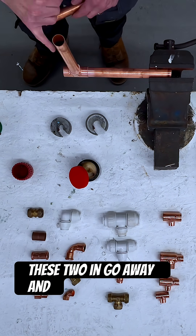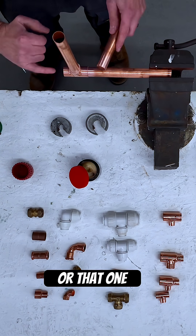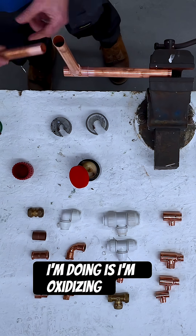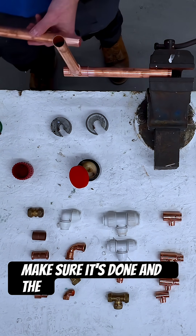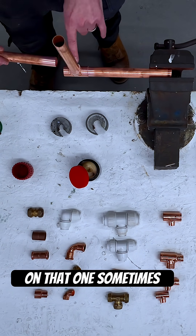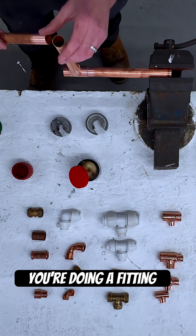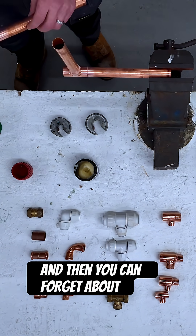If I were to solder two ends, go away and come back at a later date, three things could happen. One, solder could run from one pipe onto the bottom of the fitting and then I can't get the last pipe in. Two, by leaving it I'm oxidizing it, so I'd have to give it a good clean again. And three, when I put the last one in, I'm concentrating on that one and sometimes the solder could run out or cause a leak in the two already done. So if you're doing a fitting, do the whole thing in one hit and then you can forget about it — you know it's done.